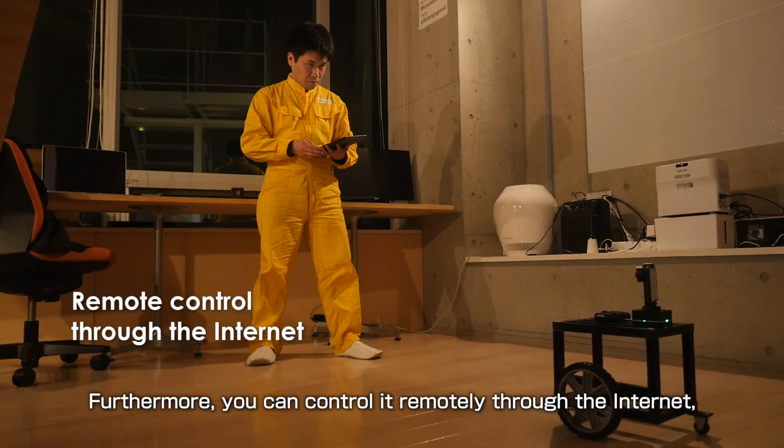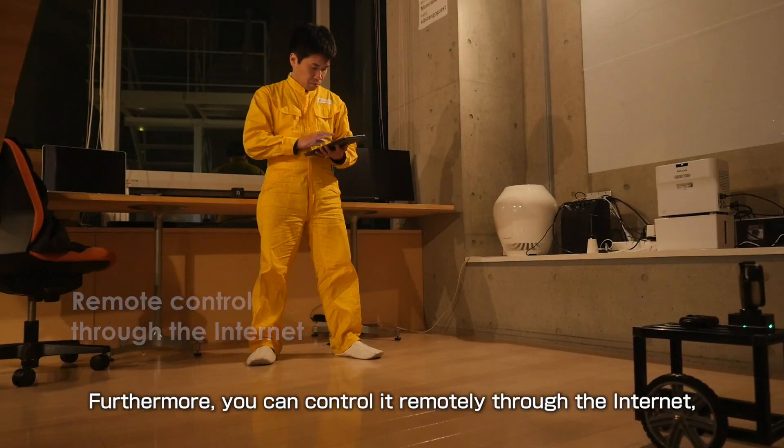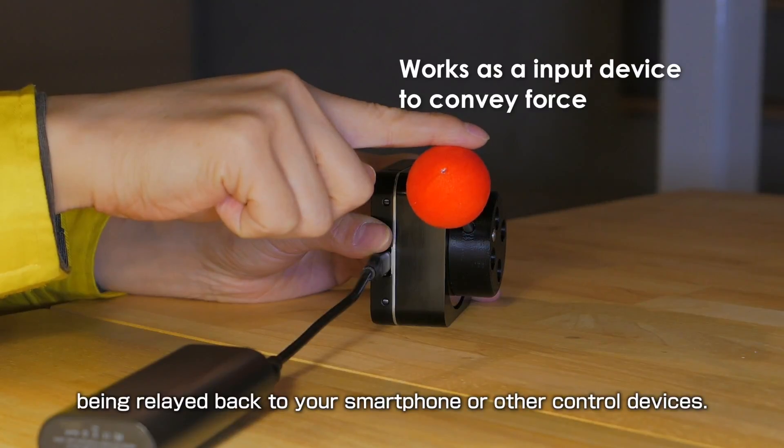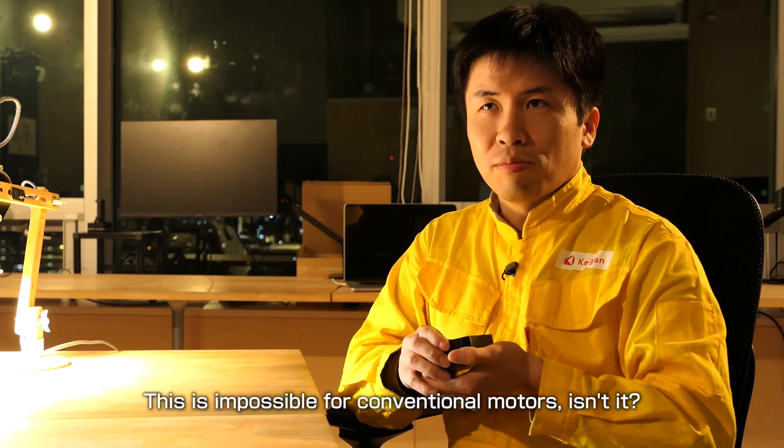Furthermore, you can control it remotely through the internet, with the force the motor receives being relayed back to your smartphone or other control devices. This is impossible for conventional motors.